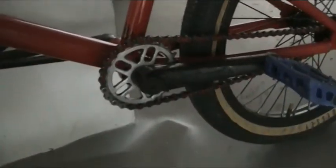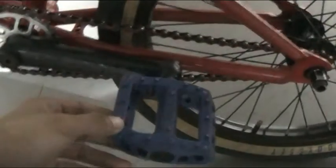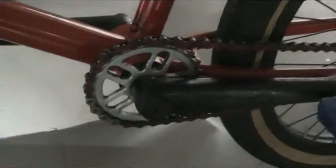Moving down to the cranks: it's a V2 People crank. Pedals are Eclat pedals, nice and grippy. Sprocket is a Shadow V2 People sprocket.